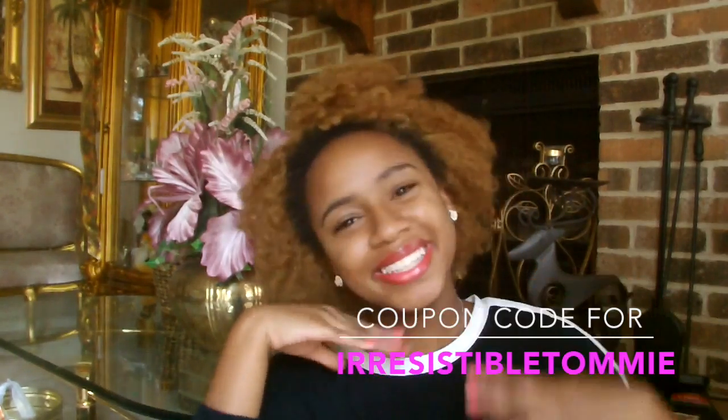If you're interested in buying these extensions because they feel and look amazing and the packaging is great, there's a coupon code in the description box — it's 'IrresistibleTammy' — get 10% off your purchase. That is amazing! The link is down below and I also leave a link to the ones I got and the website in general.